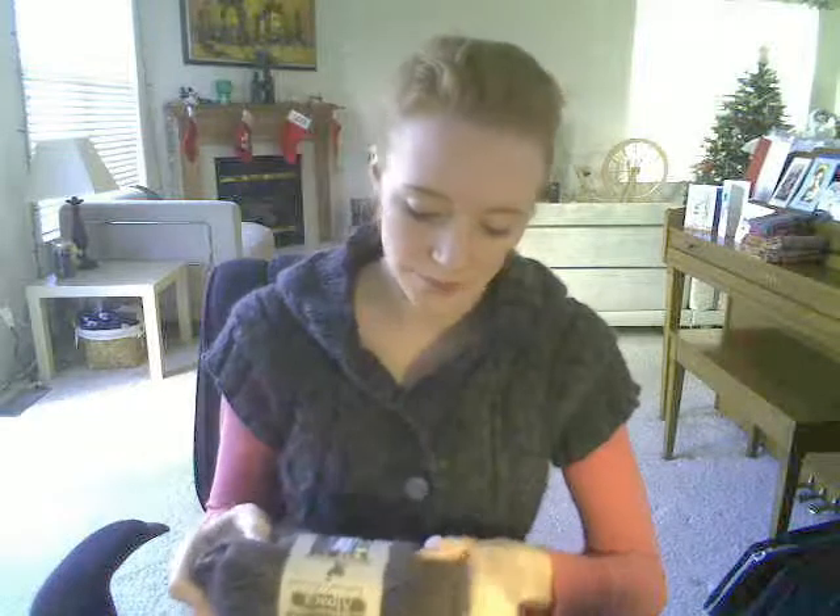I plan to cast on for the Owl Sweater in more of this alpaca yarn. I got this colorway called Tundra — it's like a heathery brownish color. I'm going to do that eventually; hopefully it's going to come out well.